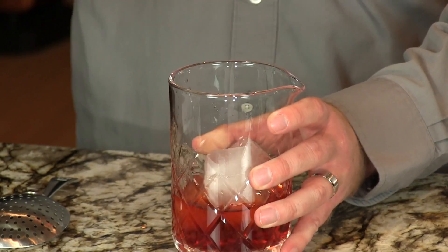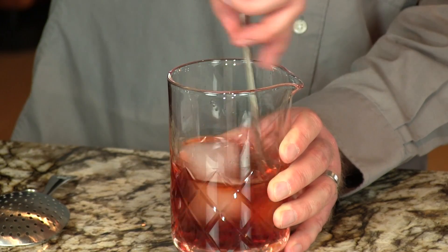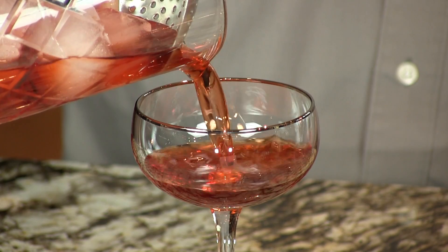Then we're going to stir that with some ice. You want to really stir this because you want it nice and very cold. There we go. I'll strain that into our glass here.